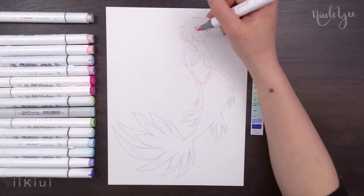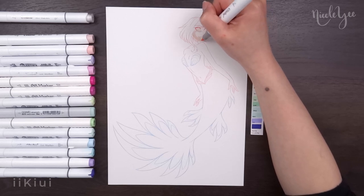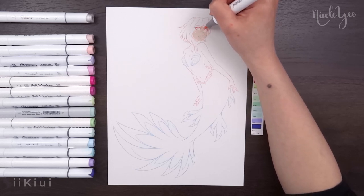As I mentioned in the previous video, all six Winx girls are available to purchase in a coloring page pack on my Etsy, which will be linked in the description and in the pinned comment.